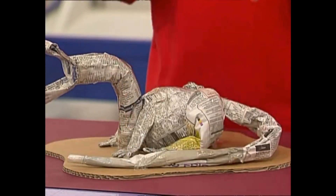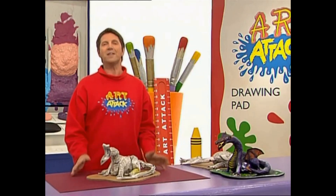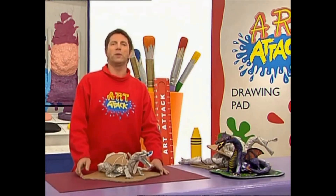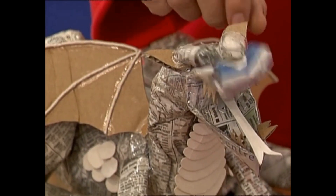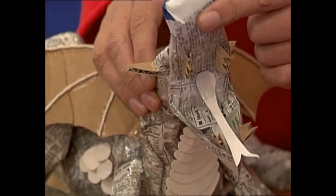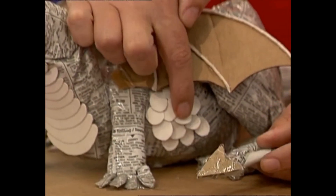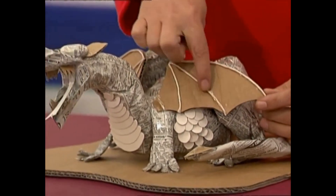So now that you've created your basic dragon shape, you need to add some extra details. You can add as much or as little as you like using small bits of paper and cut-out card. Look what I've done with this one — I've added on some ears, cardboard scrunched-up paper eyes, some cardboard jagged teeth, a forked tongue, a pointy end on the tail, some scales, wings, and I've even glued on some string for veins.